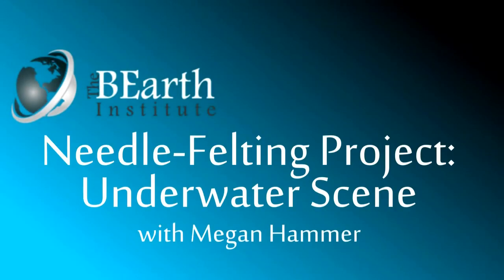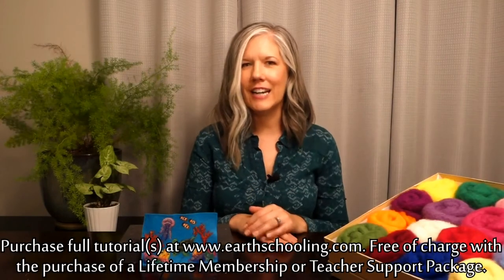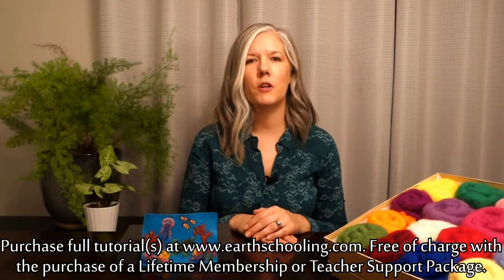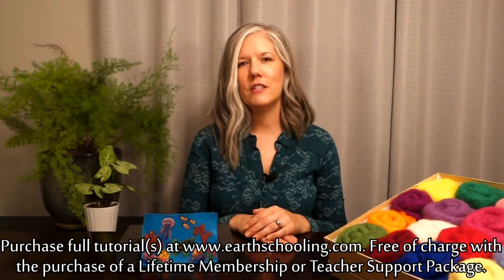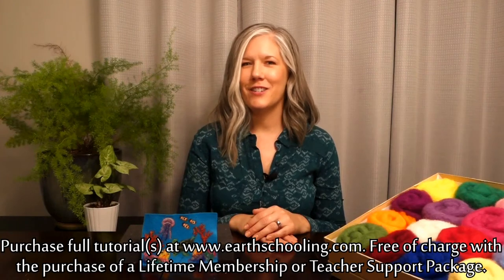Hi EarthSchoolers! For our final needle felted wool painting project, we are going to be doing an underwater scene similar to this one right here. We're going to be doing some bright beautiful coral reef, some intricate details for our sea creatures, and it's really going to use all the skills that we've learned so far. I'm really excited to get started — let's do it!